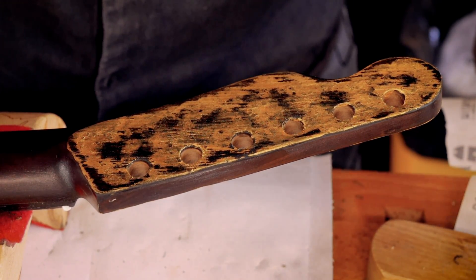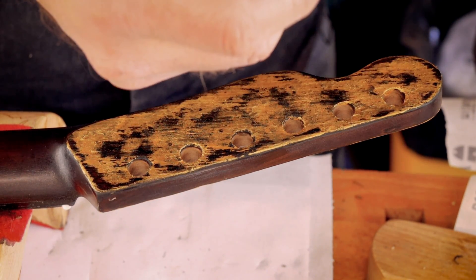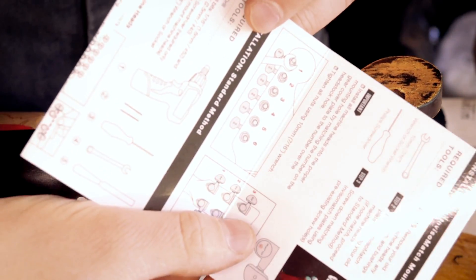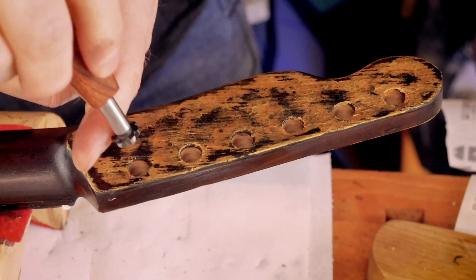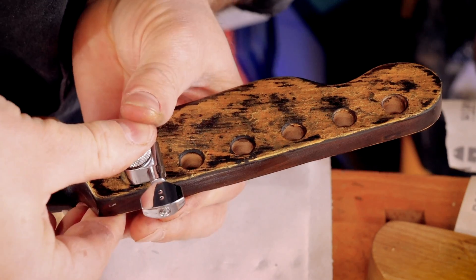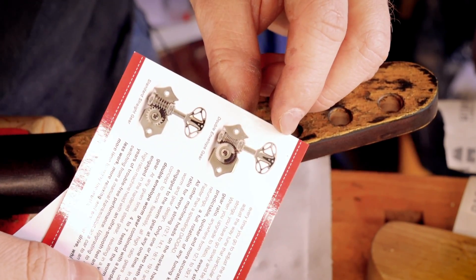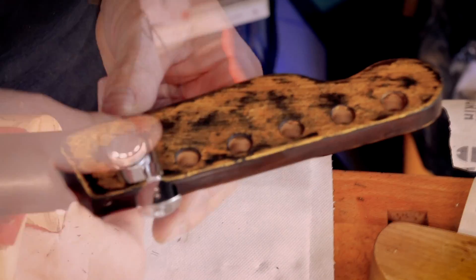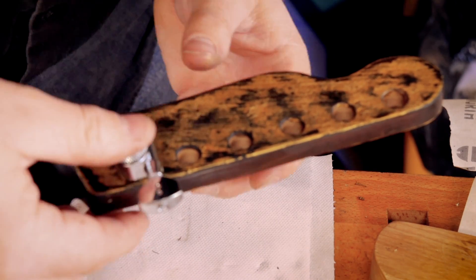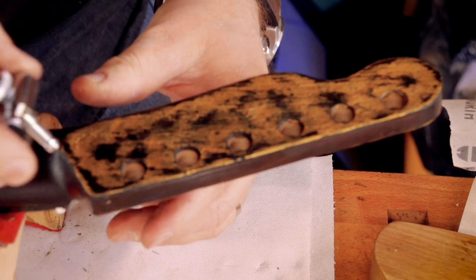Let's put these tuners in. I'm assuming one is the bass — no, six is the bass. Always read the instructions, everybody. Let's continue reading the instructions. Do we have a drilling template? So there isn't a drilling template for where those go. I have a very soft headstock, so I can just press that in and I should be able to see where we are.